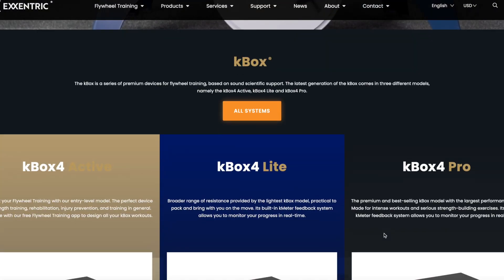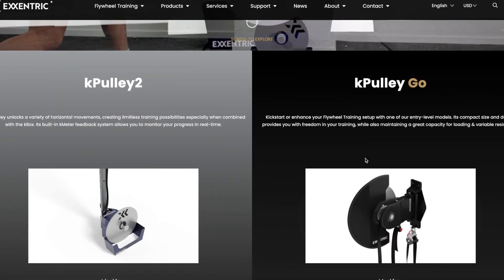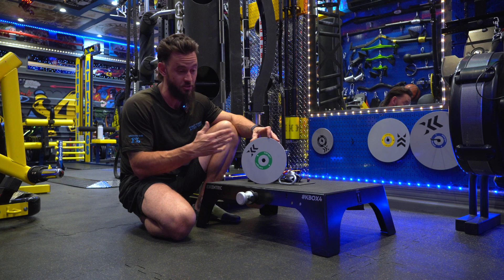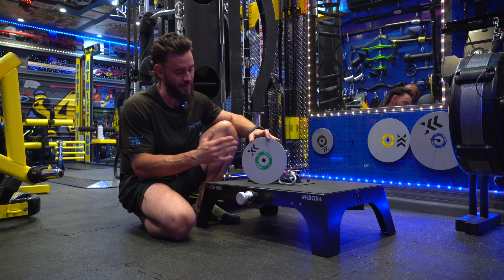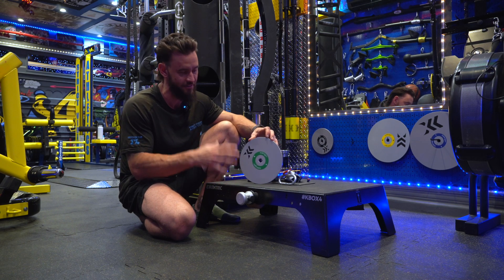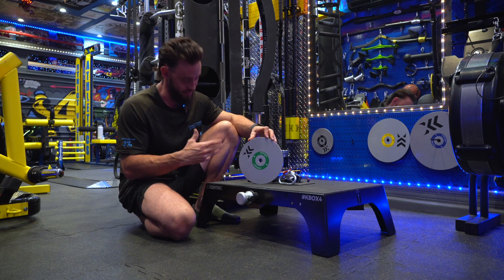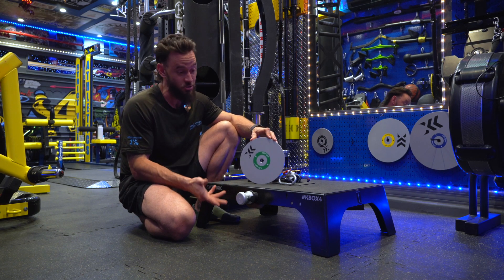I make that disclaimer because Eccentric has a lot of different products. They've got a lot of variability on the sizing of their boxes. They've got the K-Poly Go that we previously did a review on, and they do a few other pieces of machinery as well — a leg extension — all based on flywheel technology. That's really the core tenant of this company: flywheel technology, best in the world. That's what they strive to be, and that is really what they have put out.